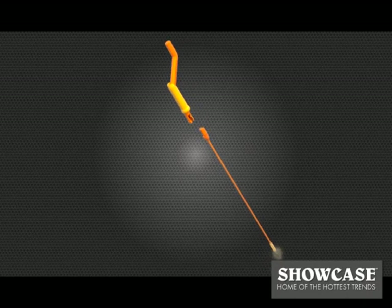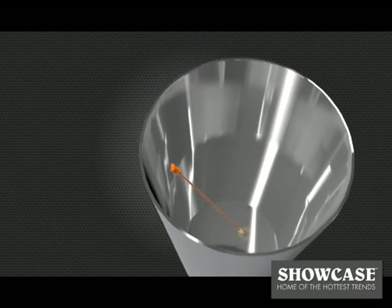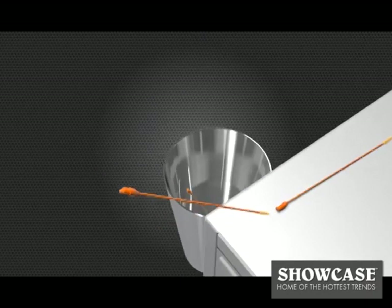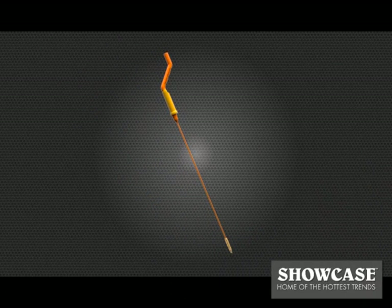With the Drainweasel, you don't have to get your hands dirty. After use, disengage the used wand for easy cleanup. The Drainweasel refill wands are inexpensive and cost less per use than most chemical drain cleaners.